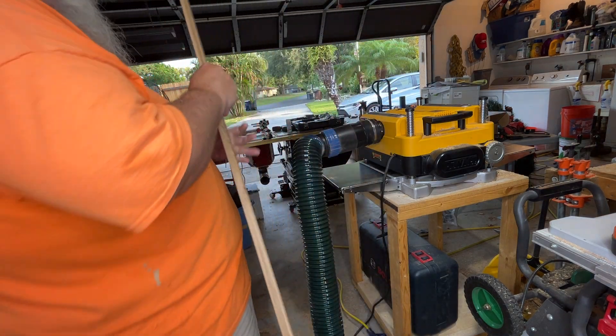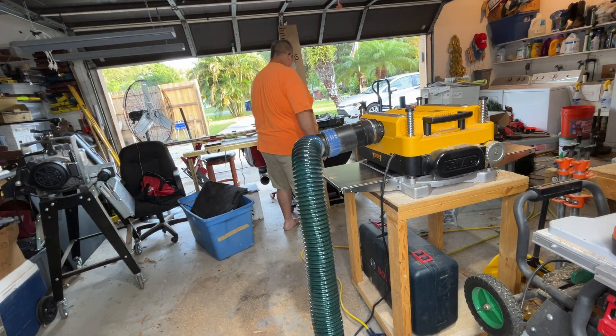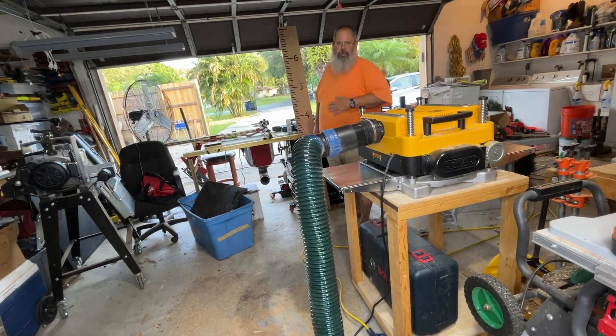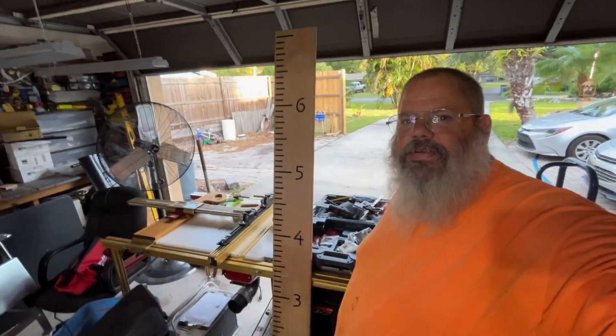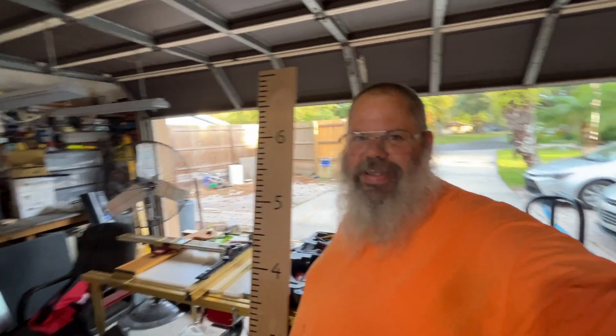I'm going to back up. Oh, bad photography. All right, guys. Hopefully you saw something — you picked up some techniques, some of my great videography skills, my fantastic editing, my great YouTube presence.